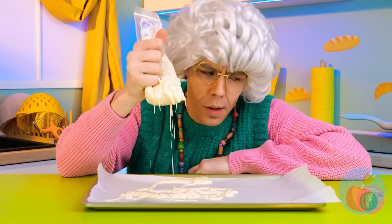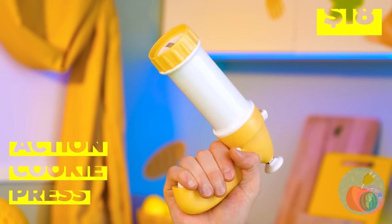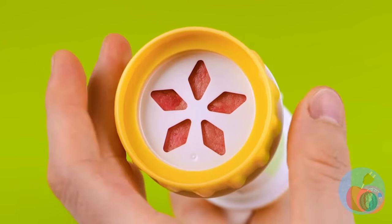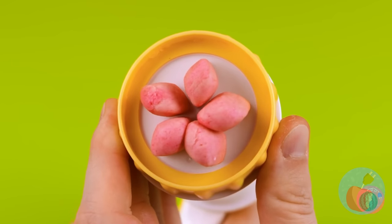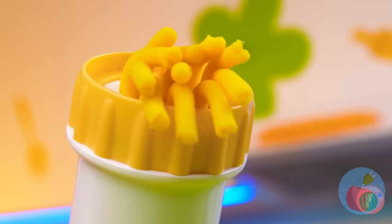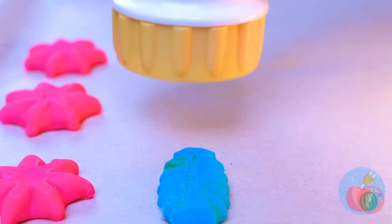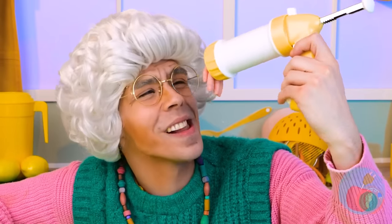Wow, I never saw cookie dough leak before! It's not a hair dryer — it's a cookie press! Add whatever cookie cutter design you like, just press. Pretty soon we've got cookies — it can be as easy as stamping. And I think we've got some leftover too.